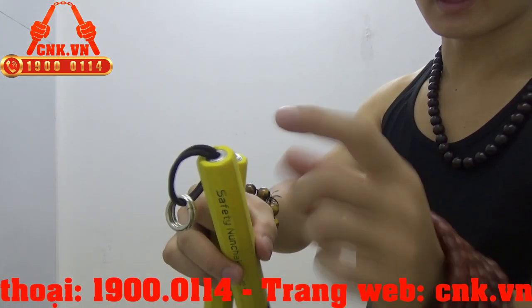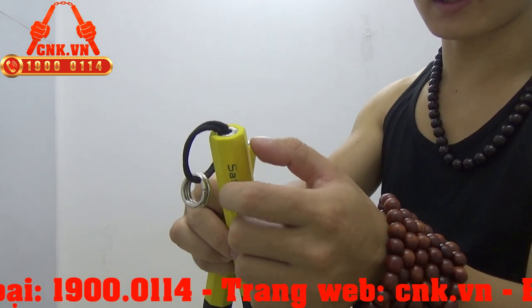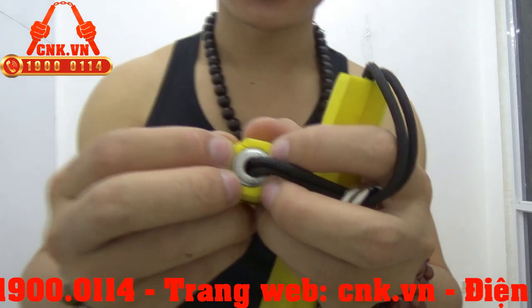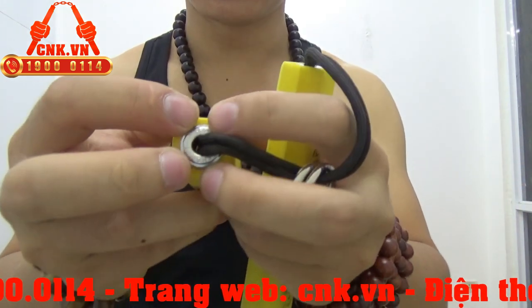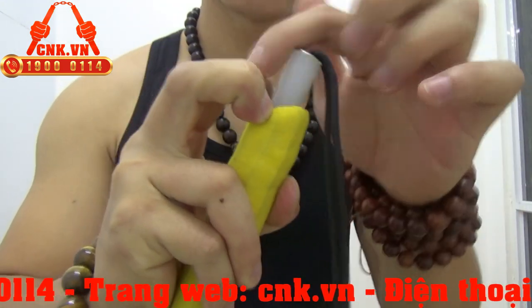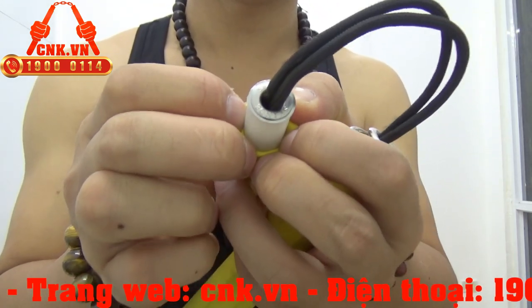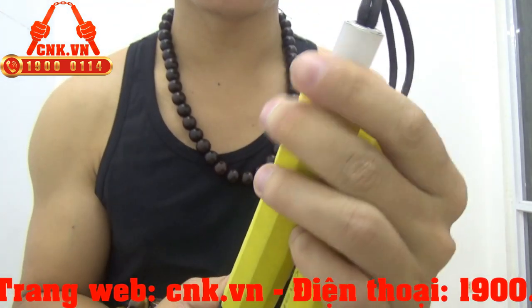Cái chất liệu mút xốp EVA này tất nhiên sẽ đặt hồi trở lại, nhưng khi bị tác động thì nó sẽ không còn đẹp như một cái thân côn ban đầu nữa. Vì thế mình sẽ hướng dẫn cho các bạn xem đây: khi chúng ta kéo mạnh, đẩy cái phần thân côn vào ngực và ấn, kéo cái này về, thì chúng ta có thể thấy phần thân côn ở trong chạy xuyên suốt thân côn — đây là chất liệu PA66. Chất liệu PA66 này giúp định hình thân côn, nhựa trắng trong rất đẹp, chịu lực rất tốt.